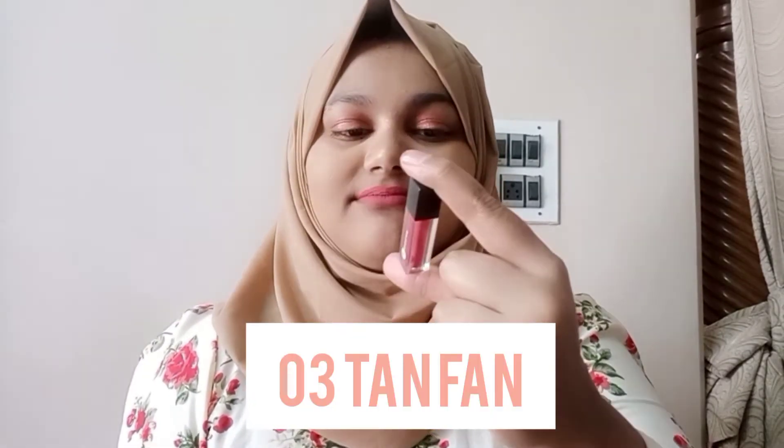The third shade I have is 03 Tan Fan. This is the shade I'm wearing right now — it's more of a pinkish tone. This is kind of okayish for me. I don't prefer much pink in my lipsticks because it doesn't suit me that much, but this one is okay.